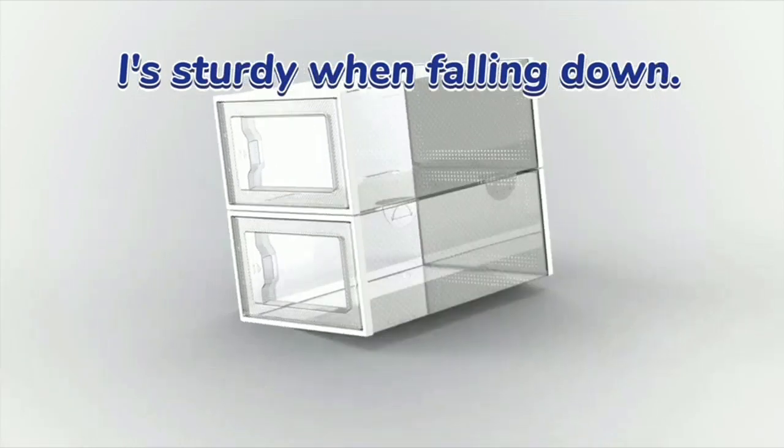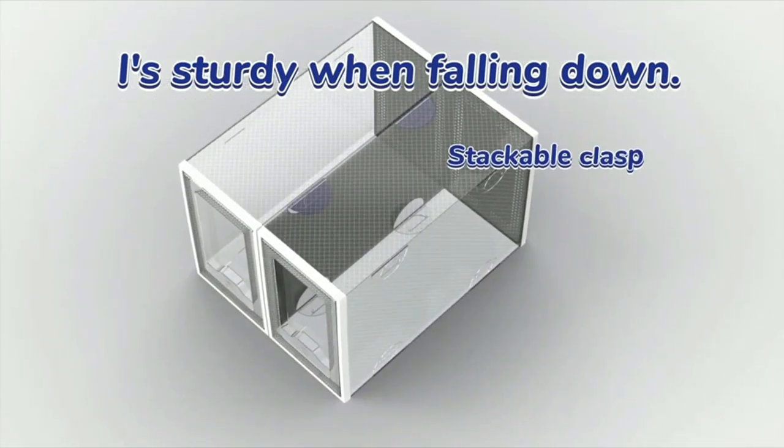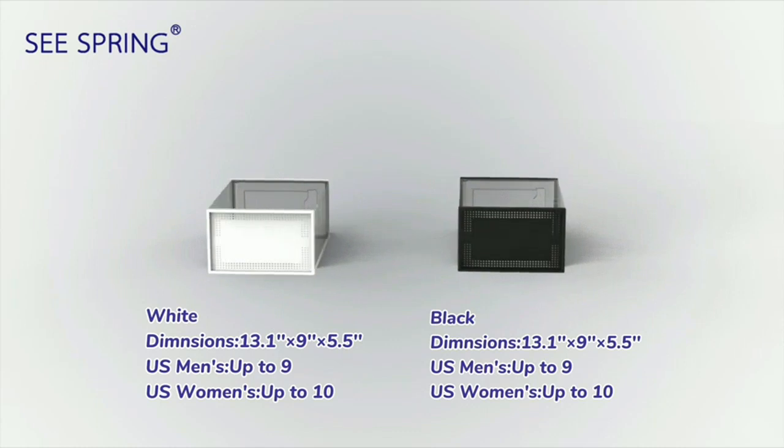Additionally, the stackable feature is a huge space saver. I can now neatly store my shoes without taking up too much space in my closet.